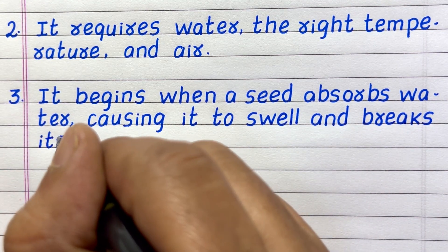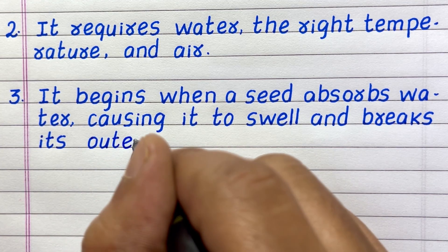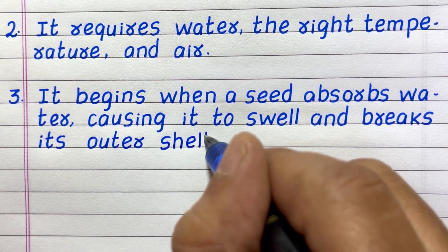Line three: It begins when a seed absorbs water, causing it to swell and break its outer shell.